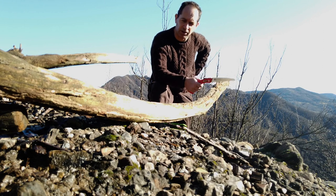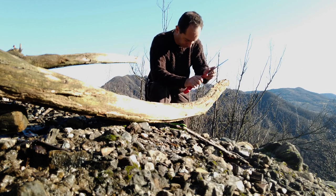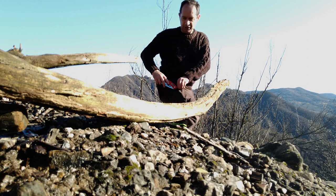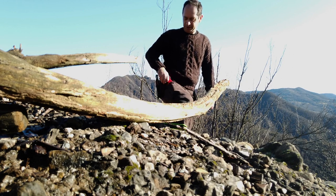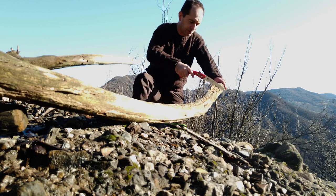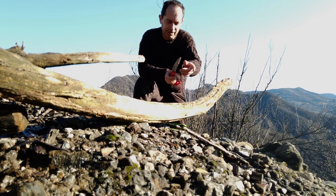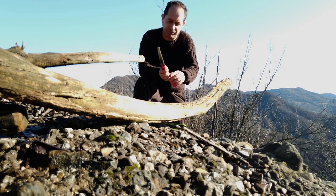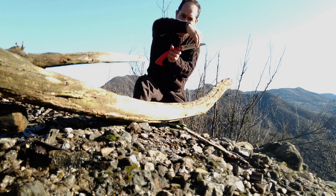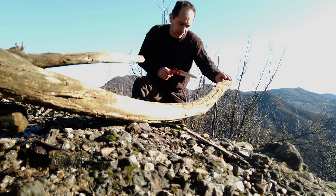If you need to cut a small log like this, you can use this and it's really useful because you can always put it in your small pocket, and in case of need you just take it out and use it. The problem is that these are very aggressive and the teeth are made in the direction of pulling, so you have to apply power while pulling.